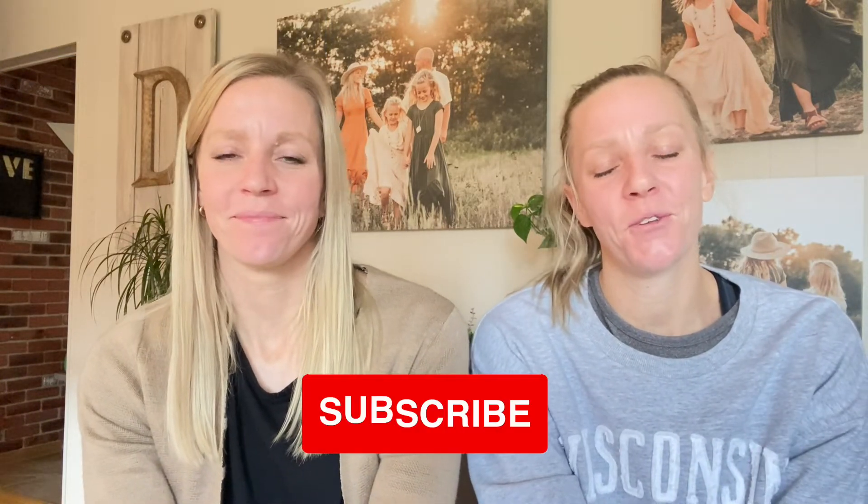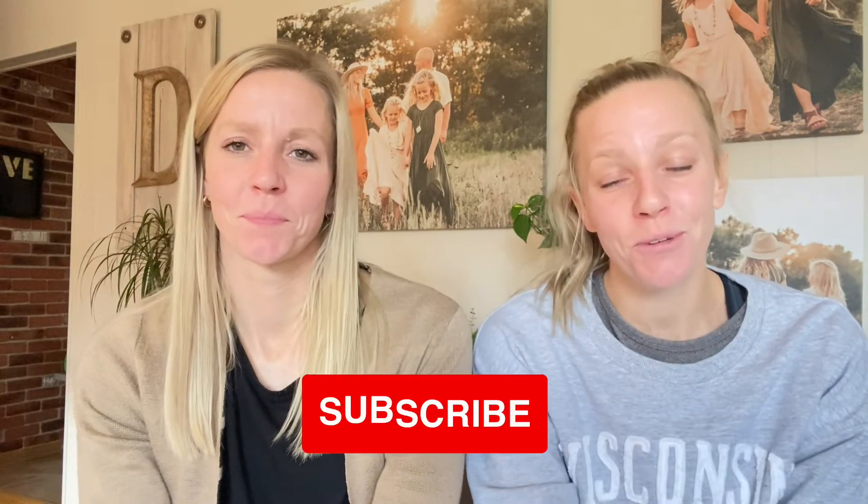Well, we're here to hopefully help you with that. Every Monday morning we come out with a new video, so make sure to subscribe to our channel and hit that bell for notifications of future videos.